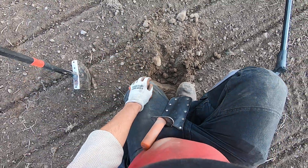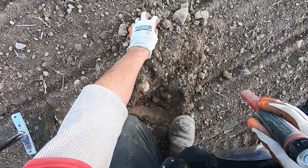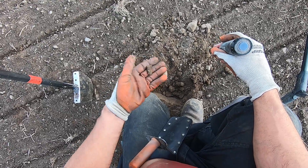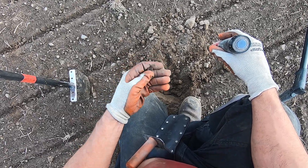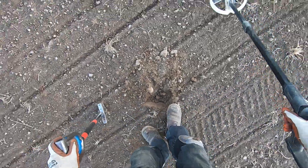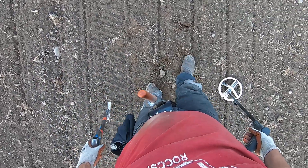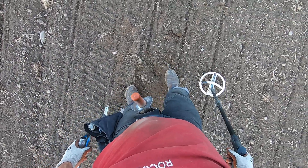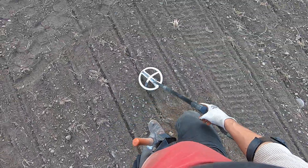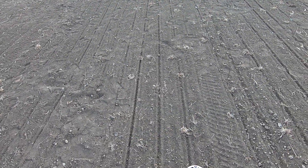My pinpointer — if I didn't have my pinpointer, I would just quit for the day. I would just quit. Actually, to tell you the truth, if we didn't have pinpointers, I would not be metal detecting. Period. I would not metal detect if we didn't have pinpointers.